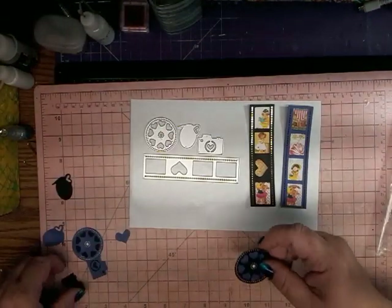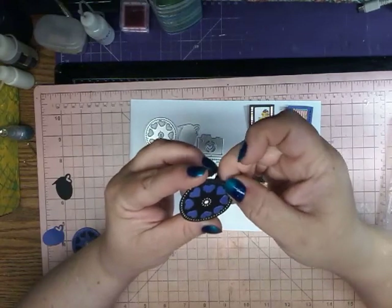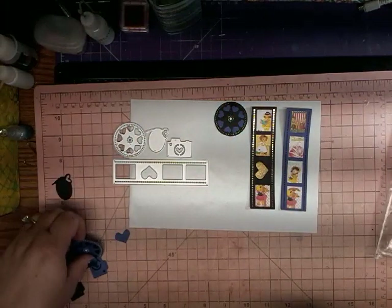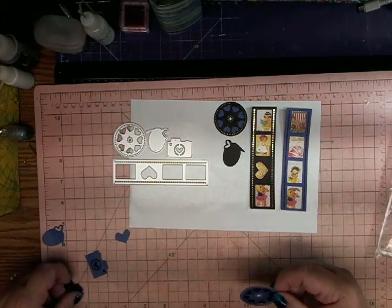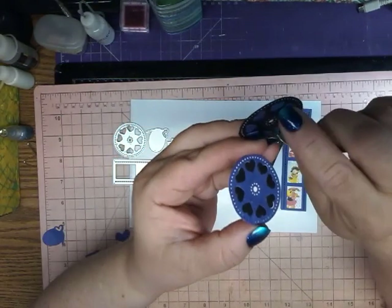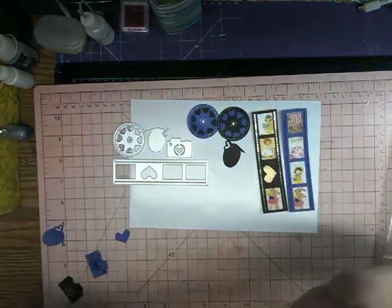This one can be used as a clock — you can put the numbers on here. It's not quite a clock, but you could put a little spinning thing on here. It's a cute embellishment for a film or movie layout or something like that. And here is a speech bubble with a little heart. Here's another version of the film reel — I just added the black hearts that were cut out of one and popped them in here, and the blue hearts I popped in here. So no waste at all.